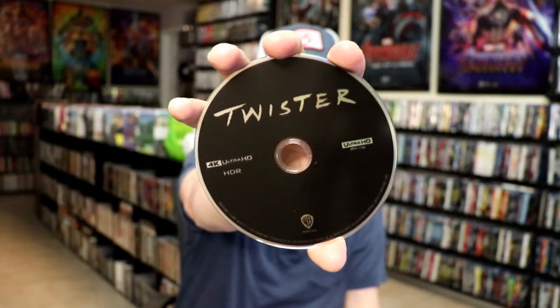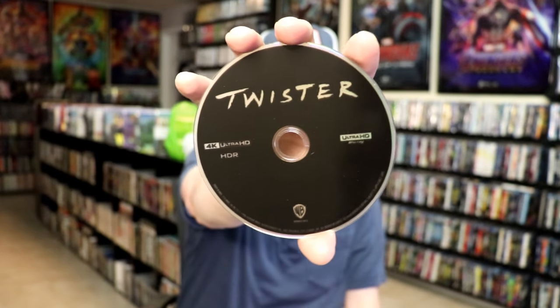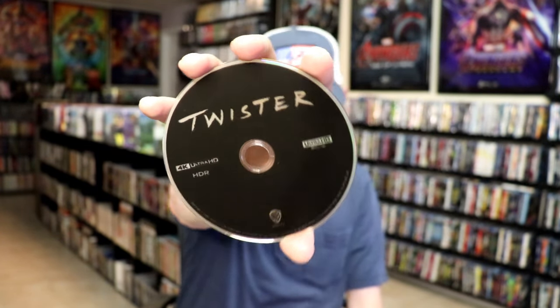On the inside, it does come with a digital code and just one disc — so we just have a 4K disc. No other disc, just the 4K disc, which is black with no artwork. But we do have some inside artwork.